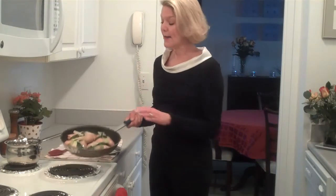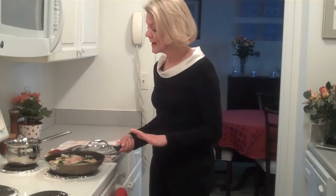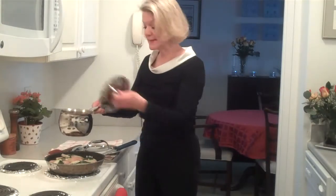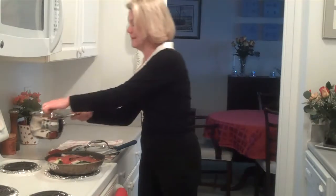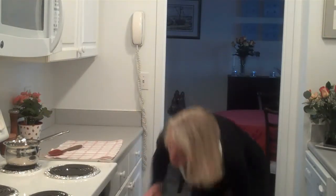I have finished stuffing my chicken breasts and placed them in an oven-proof skillet. This is great because when they come out of the oven I can finish my sauce right on top of the stove. I'm going to add the sauce that's been simmering with the tomato paste and the cinnamon, then cover the skillet and pop it in the oven at 375 degrees for 20 minutes. When we come back, dinner will be ready.